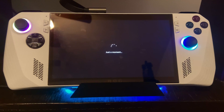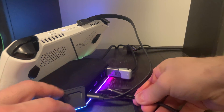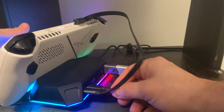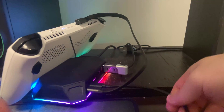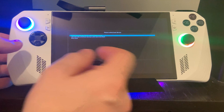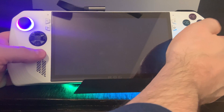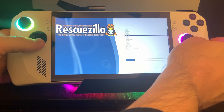Now insert the USB flash drive with Rescuezilla, as well as the secondary USB drive you're going to back up to if you're not doing the network option. If you are doing the network option, connect your keyboard, ethernet cable, and the USB with Rescuezilla. Power the Ally back on, and when you see the animated logo, press the volume plus button a few times. You'll see two boot options: one is your USB drive and the other is your Windows installation on the Ally, which should start with Micron. Choose your USB drive with the D-pad and press A. This will take a couple of minutes for the program to completely load up.